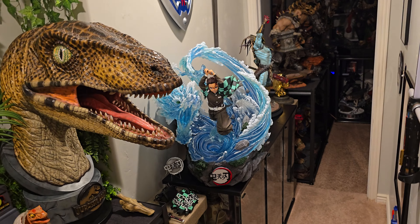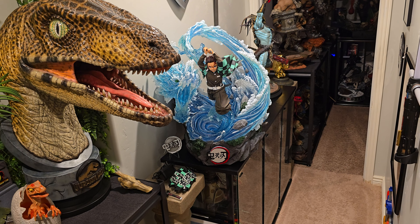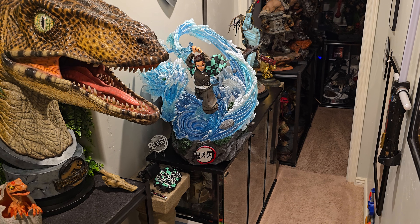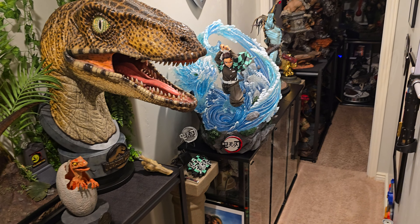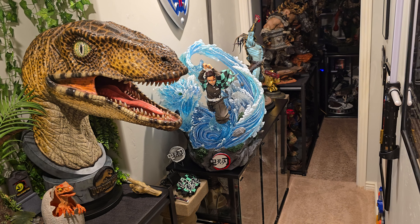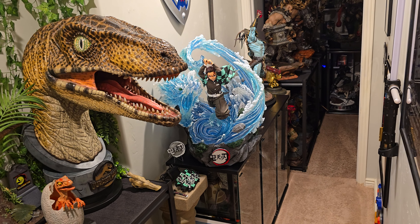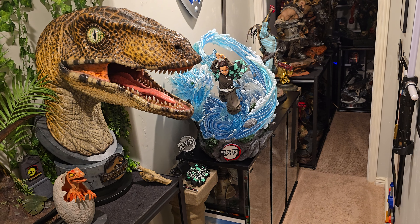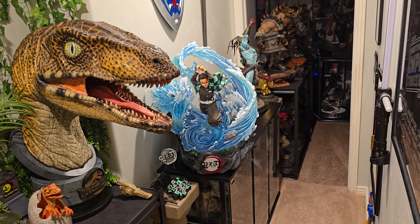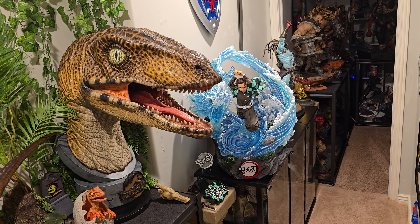I'm still considering getting a Naruto statue — the Iron Kite one, I really like that one. I love Naruto. I actually really want to re-watch the anime. I just don't have the time, but when I eventually have a month with no good video games and no good TV shows, I'm going to re-watch Naruto the whole thing from beginning to end — from when he was a little annoying kid to the end of the Great War. I never actually watched Boruto. Is that good?